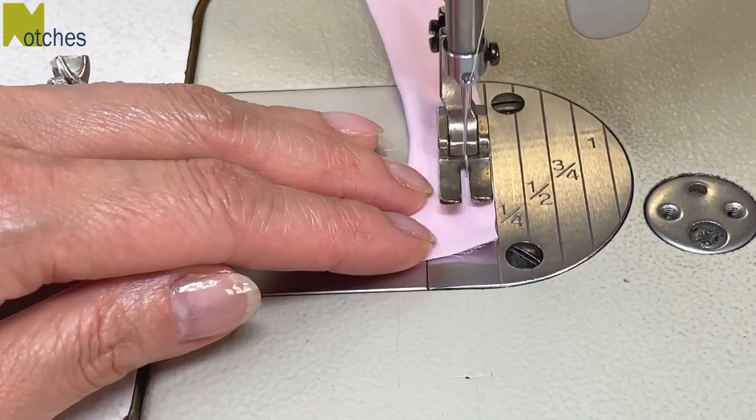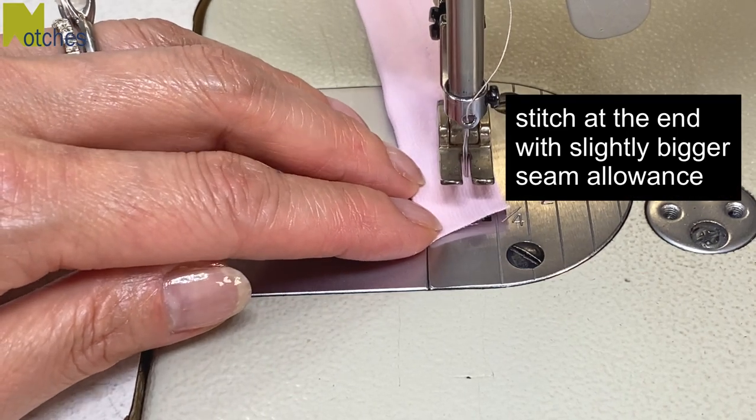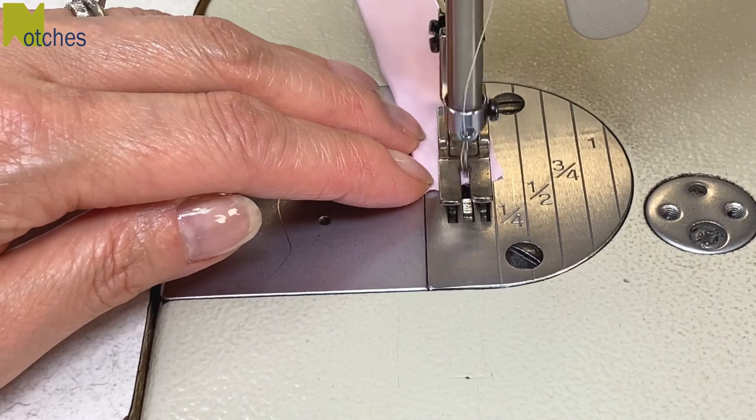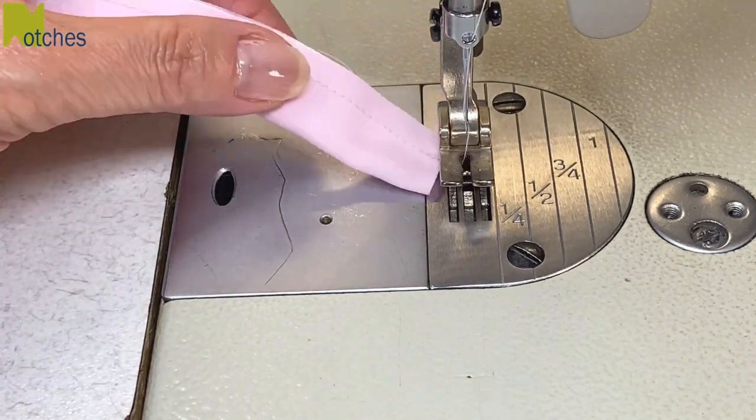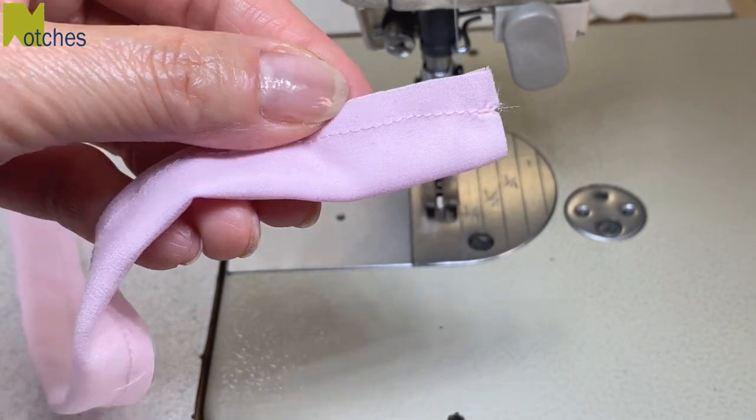About half an inch before the end of the fabric, stitch with just a slightly bigger seam allowance and back tack. With this tapered end it'll be a little bit easier to join together.